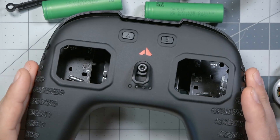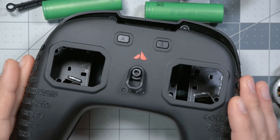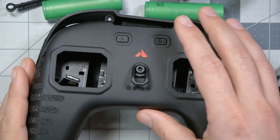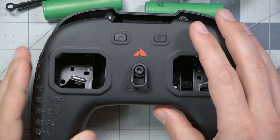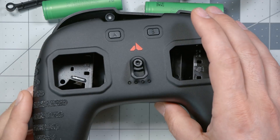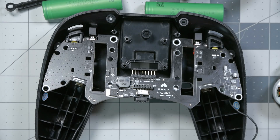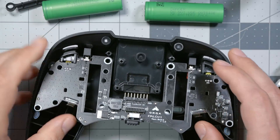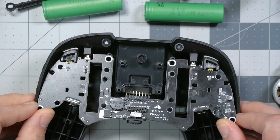I have ripped apart the Orca FPV controller because I wanted to get a look at the inside, and I thought I would bring you guys along for the ride. This is not going to be a tightly edited presentation. I kind of originally thought I didn't have time to do this, but I really wanted to. So just imagine this is more like a live stream — a little more off the cuff. And if that's not your style, I understand. See you in the next video.